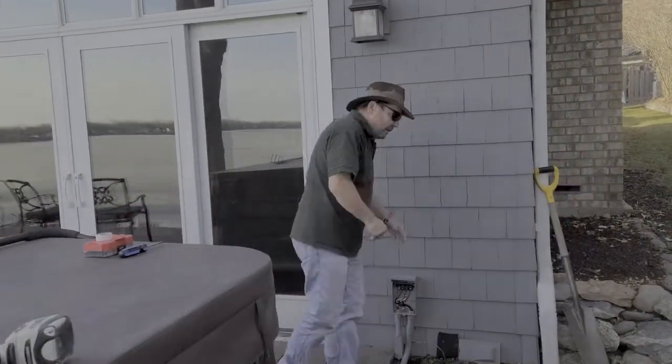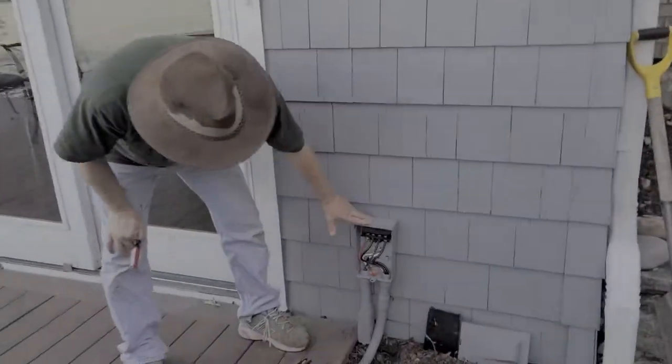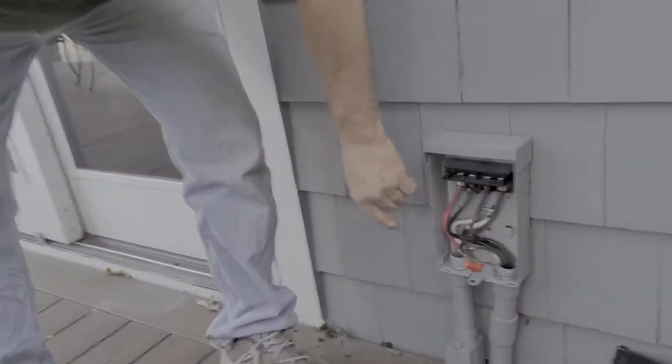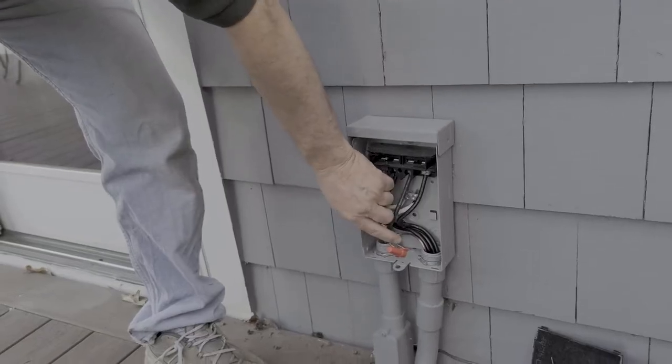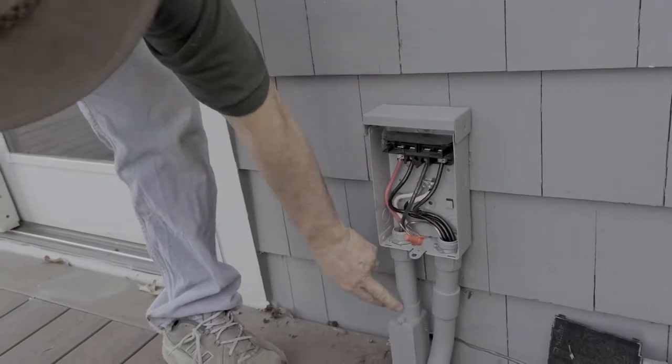So then I have those running from the disconnect. Now on the disconnect I've got those two hots and the neutral coming in, but I've also got two hots, neutral, and of course the ground coming in from the house.